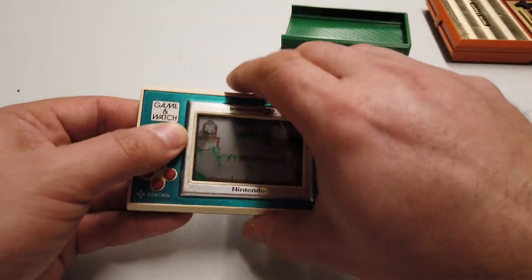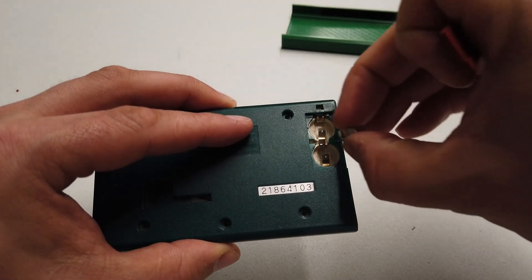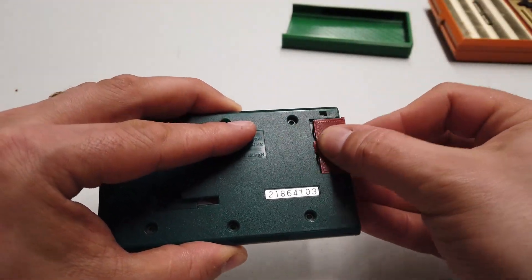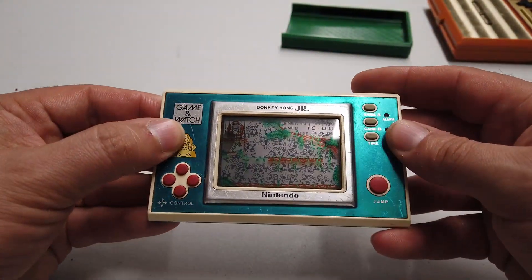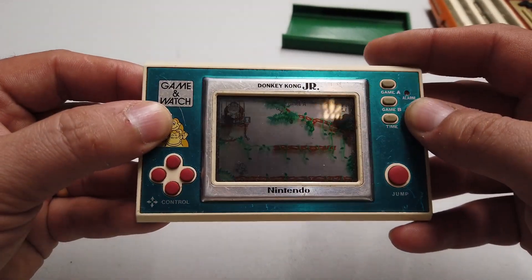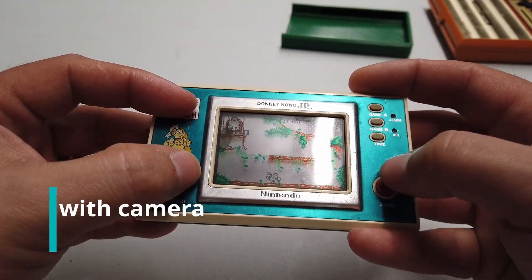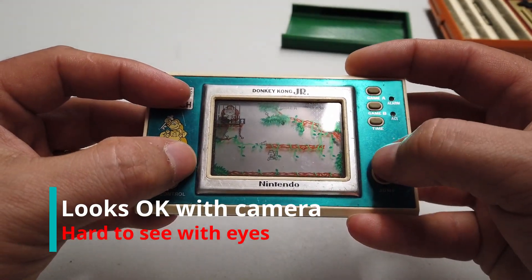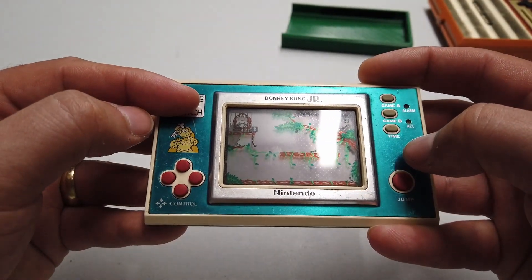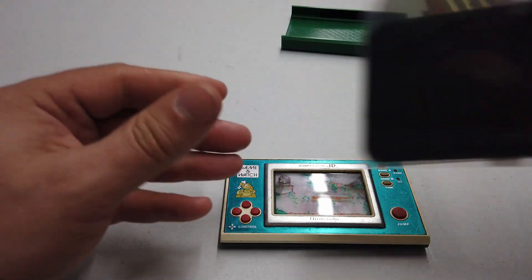I bought Donkey Kong Jr., which also came with no battery cover. Let's put some batteries in it and pop a battery cover on there. It does work, but the display is so faded you can't actually see what you're doing. So let's take it apart and see if we can fix it — I've got a couple of ideas I'd like to try.